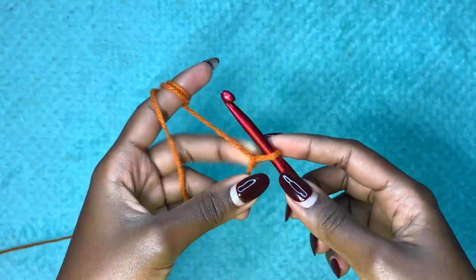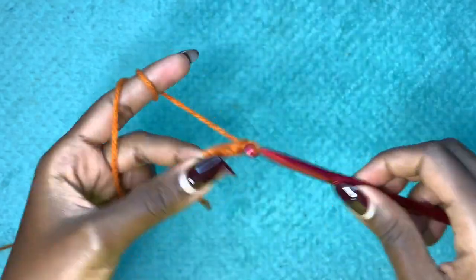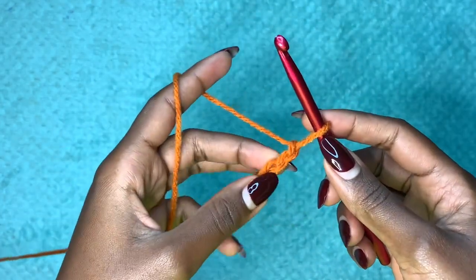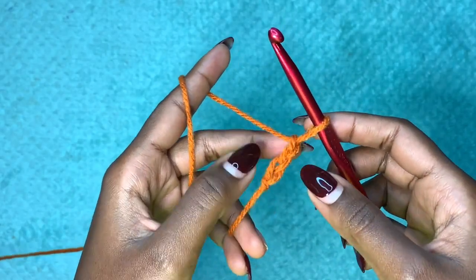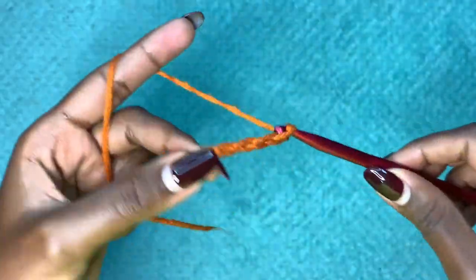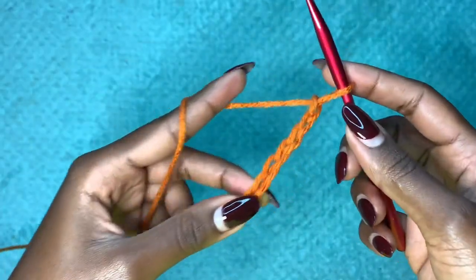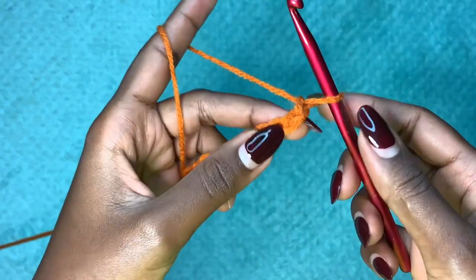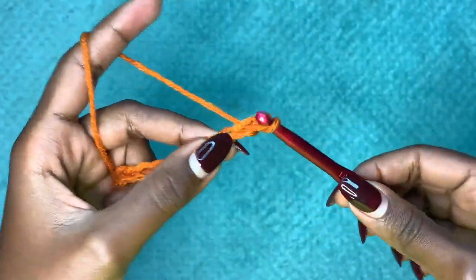This chain of 10 will apply to every size sweater you're making. You're going to start off with a chain of 10 — this is going to be for the ribbing part of the sweater at the bottom. Count 1 through 10, and after your 10 chains you're going to go into the second chain from the hook and make a single crochet.